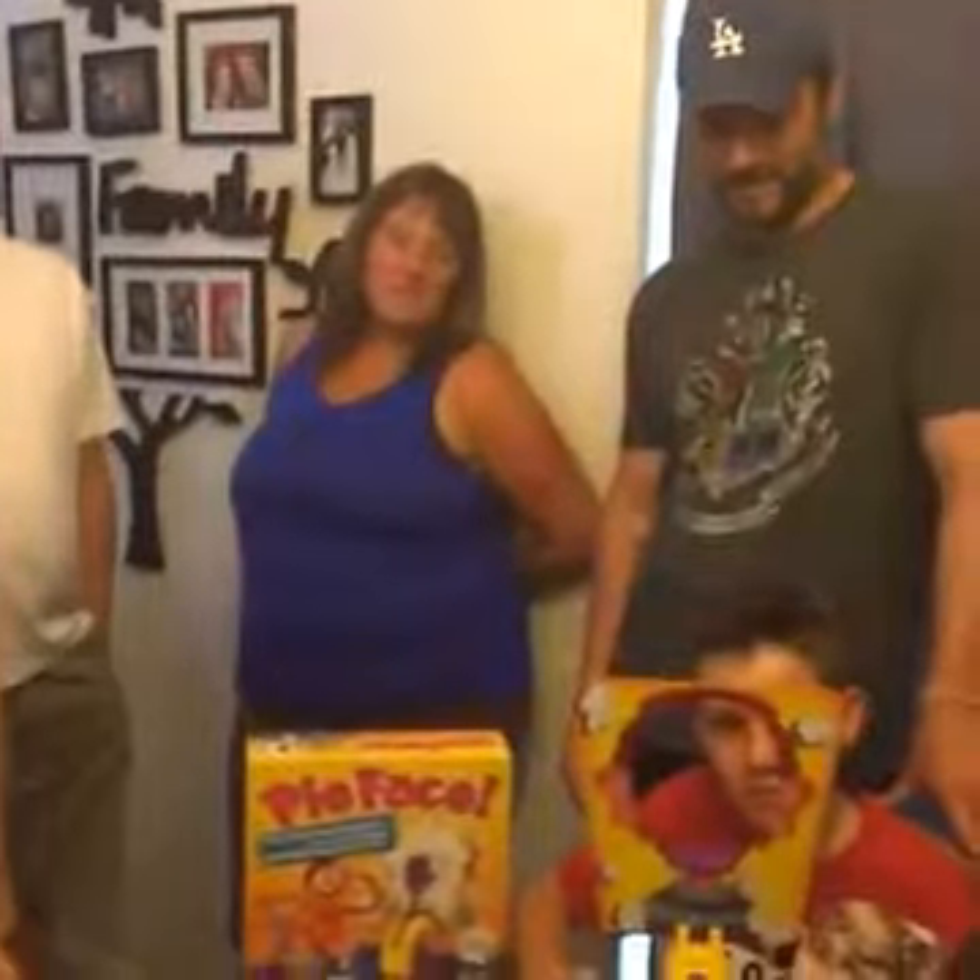Hello, Macaroni moms and dads! We are here getting ready to play the Pie Face game. I want to thank Hasbro, our sponsor of this messy party, for sending us a game. We have never done this before. If you have not tried it before either, it is a great indoor outdoor game.